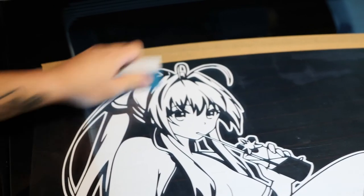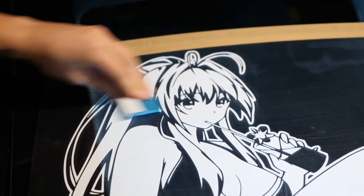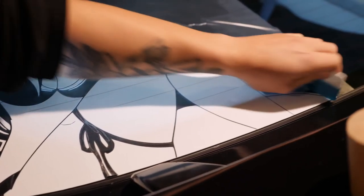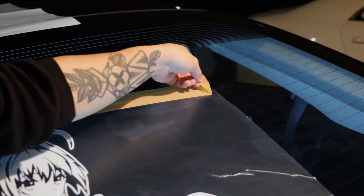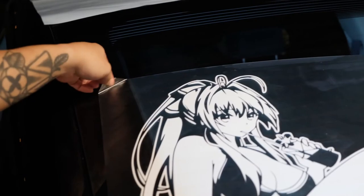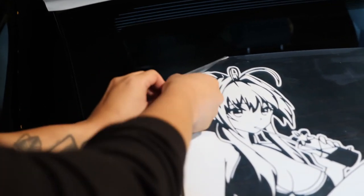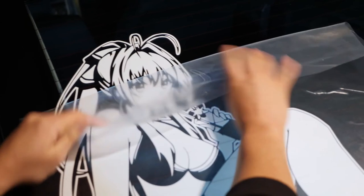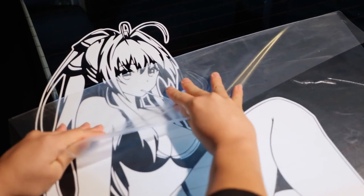Go back over the decal using firm pressure to ensure that all of the vinyl material is sticking to the glass surface. You want to do this for the edge as well. Peel off the masking tape and prepare yourself for the best part. Grab one end of the transfer film and start slowly peeling back. You want to make sure to keep the film as flat as possible to not lift up the vinyl off the glass.